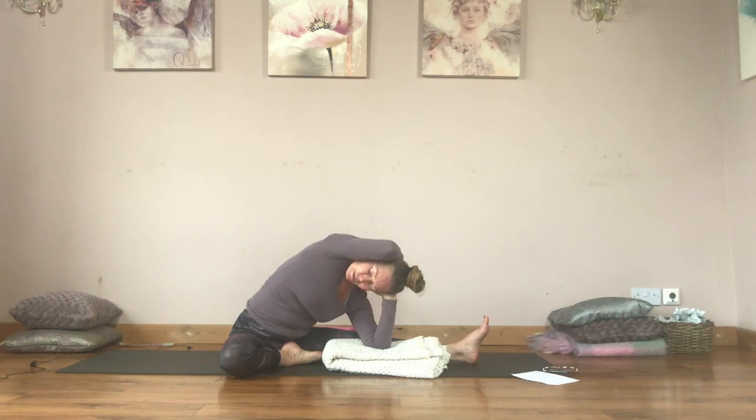Releasing anything physical or emotional. Another four to five breaths here.